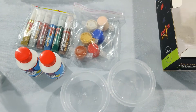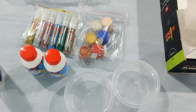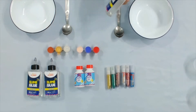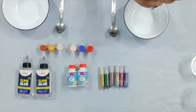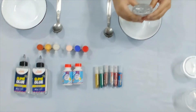So let's make the slime! So let's make the slime! So I'll take the glue. Just open the glue and pour some in. Well, that's enough I think.